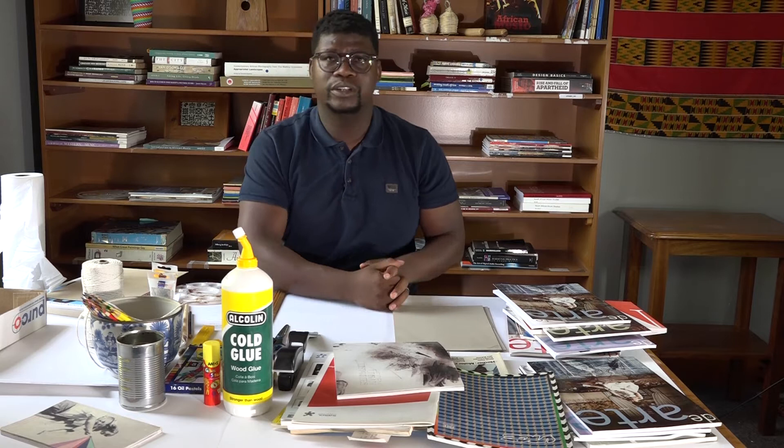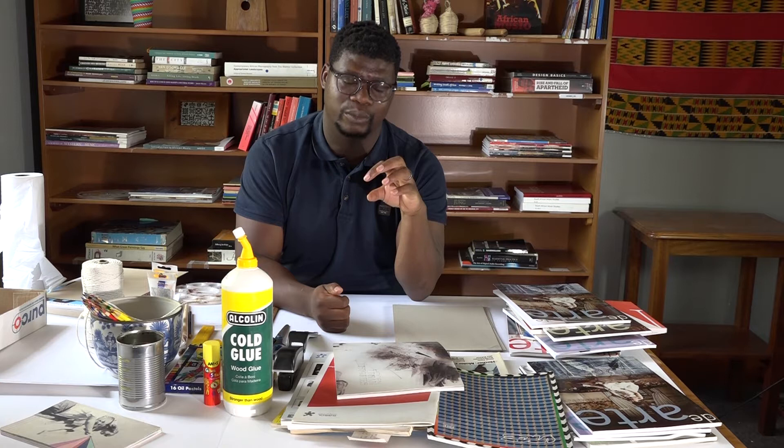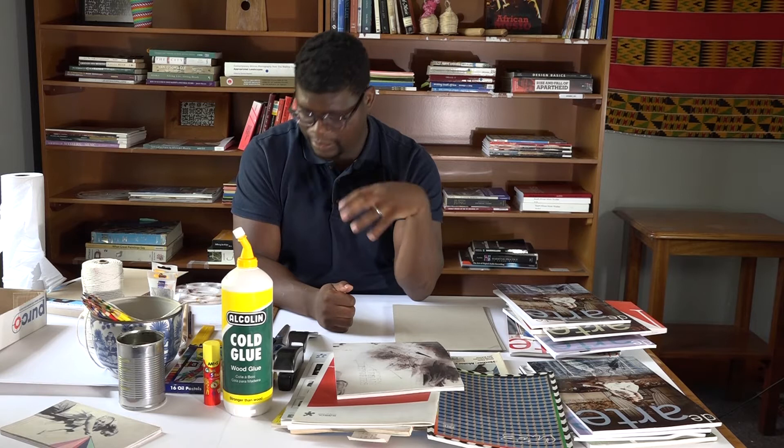Storyboarding means that before you create the artwork you want to create, you plan out your own processes of what you want out of the work. Storyboards are usually used in films, but they can also be exploited in the process of making art.